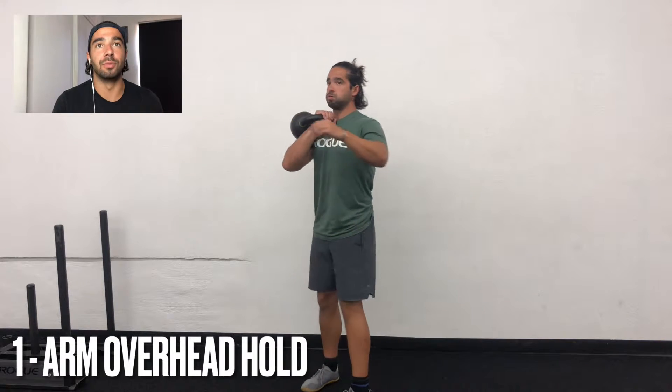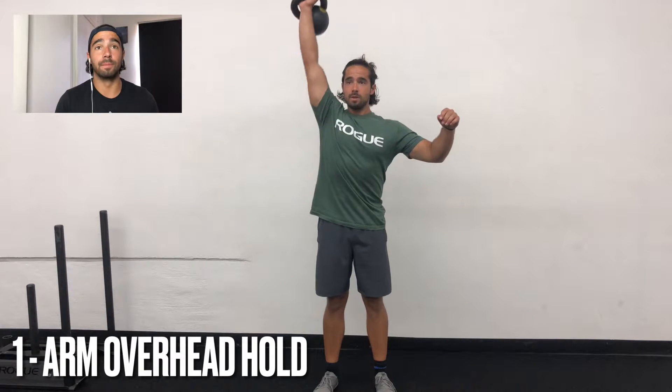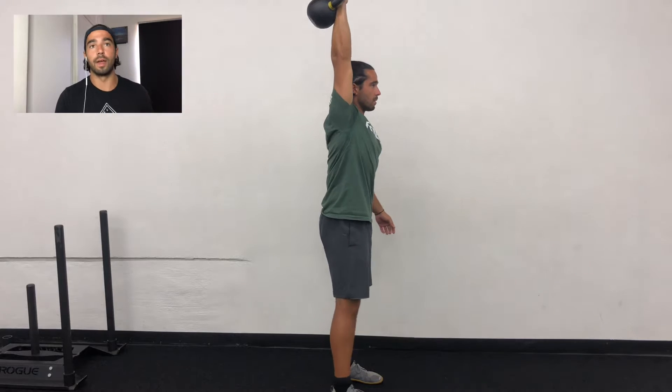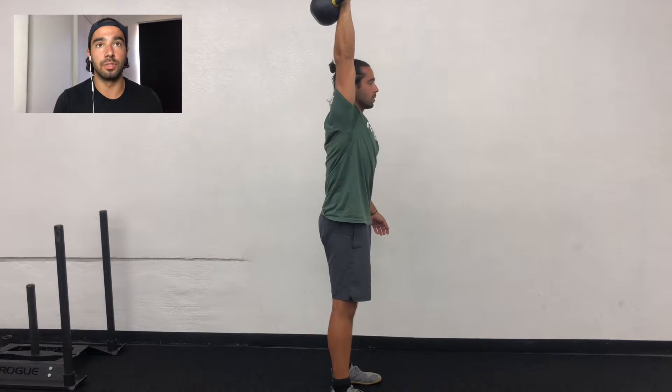Single arm overhead position with a kettlebell or a dumbbell. Make sure you get into the position with good form — I used the hike into a kettlebell swing and pressed it overhead. Same thing for the dumbbell, you'll see later.